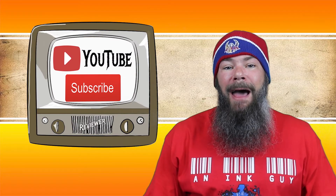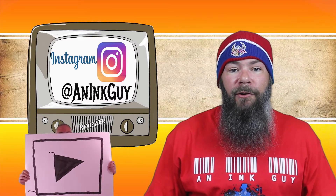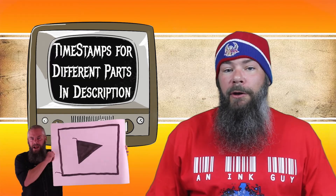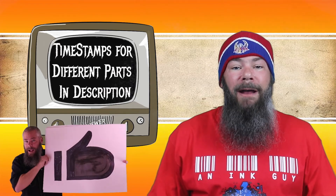Hi, I'm Adam, and I'm an ink guy. I get inks, test them, and share the results with you. If you like videos like that, I would invite you to subscribe. You can also follow me on Instagram, and there's timestamps down below so that if you are in a hurry you can skip around, but if you've got the time, I'd appreciate you checking out the entire video.